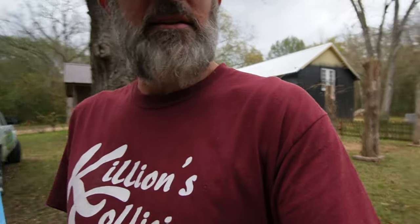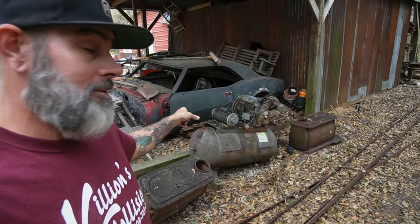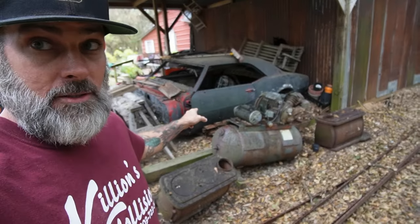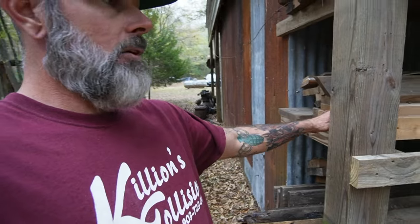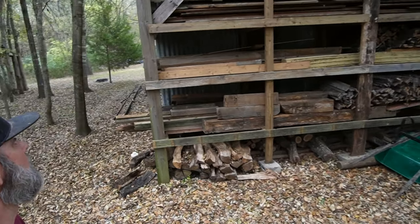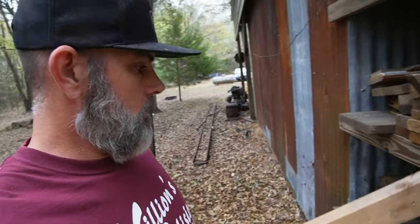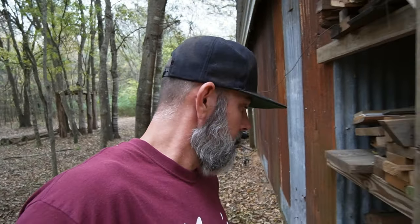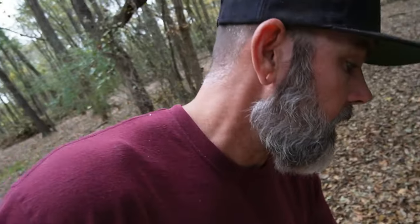We've got to get a couple of two-by-fours off the wood rack so we can jig this up good and straight before we trim it. Oh, looky here — there's my '68 Camaro. Someday that's going to be up at the shop getting all kinds of work done to it. I've had that car since I was 18 and never did anything with it — it's the only car I still have out of all the crazy cars I've had. Here's my big wood rack on the back of my barn with all my reclaimed lumber.